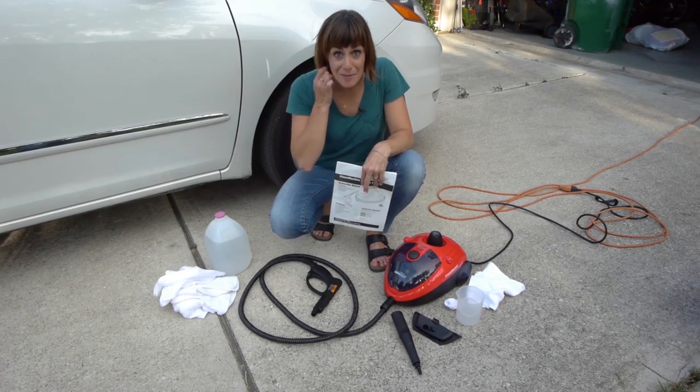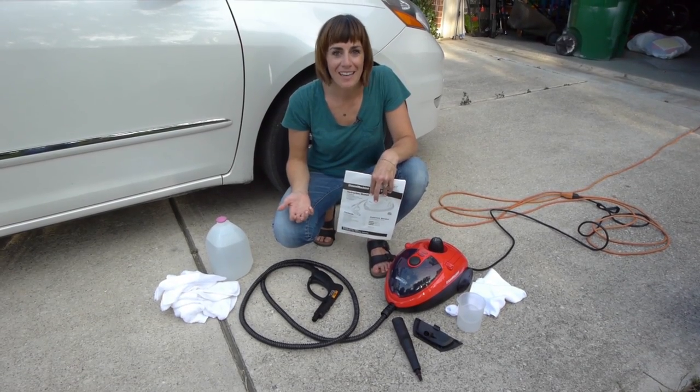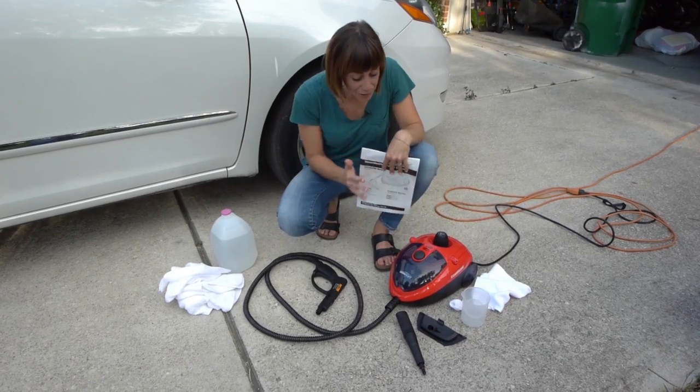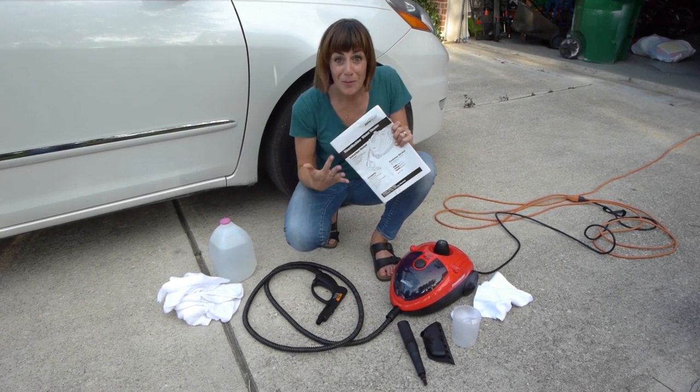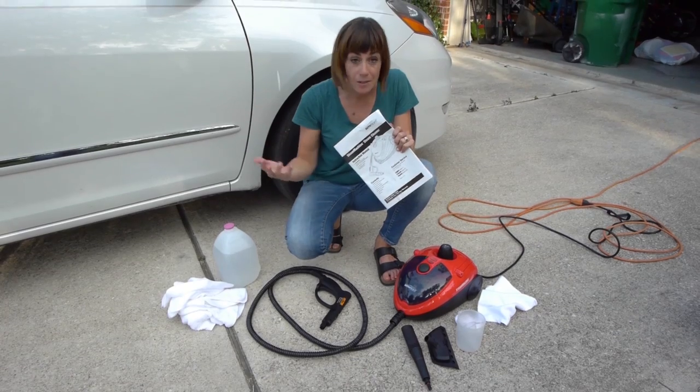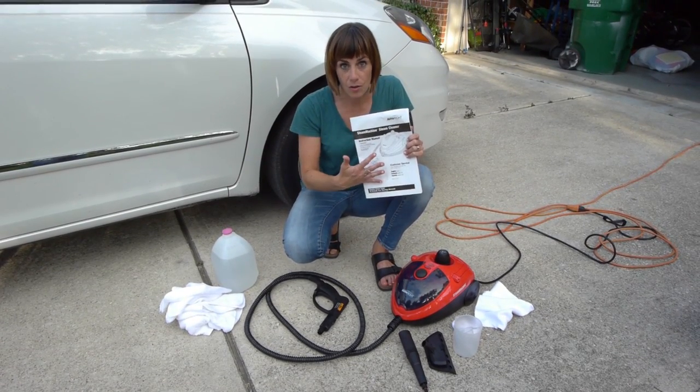You just got an Auto-Write Steam Machine and you're ready to get started using it. What you're gonna see here are things that will come inside the box. You've got the manual — which you're gonna want to throw away, but don't throw it away because there's so much good information in here. If you need to go back to it later or if someone else wants to use it and you want to lend it, you're gonna want to keep this around.